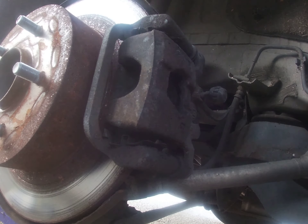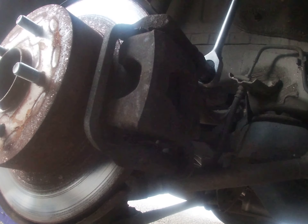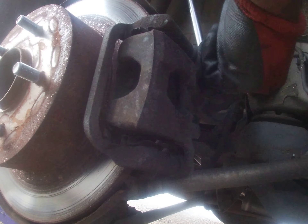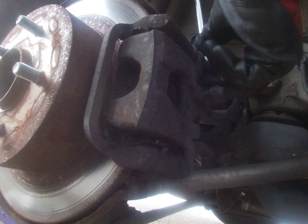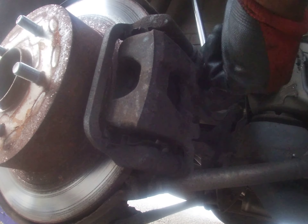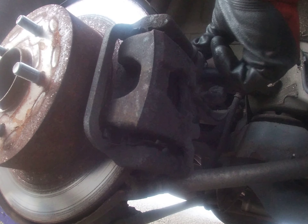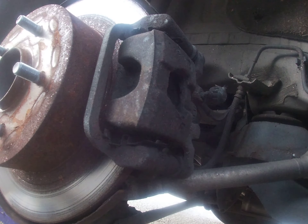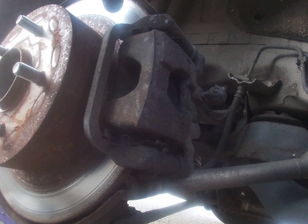You're actually gonna need a 14mm — we're gonna break the top bracket bolt. Oh, and you need some brake grease. This rotor is in bad shape but it's functional, relatively functional. So this is the pin that comes out — we'll put a little bit of grease just on the tip.